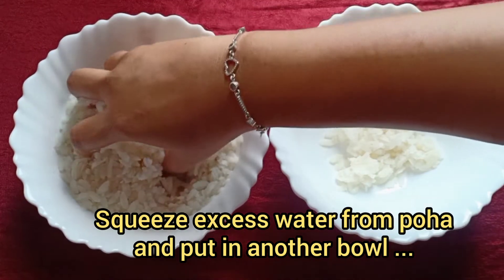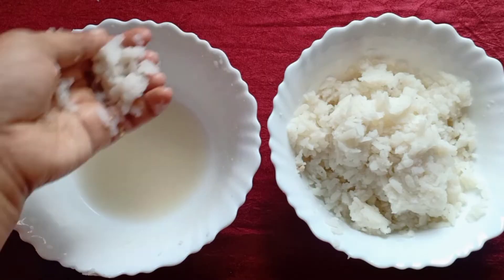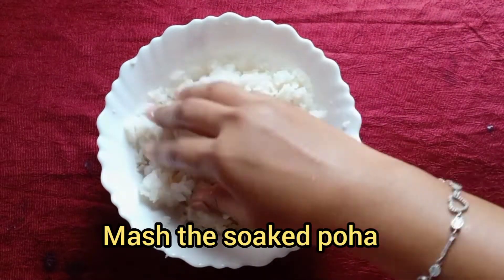Let this soak for five minutes. After five minutes, remove the excess water, keep the poha aside, and mash it completely.